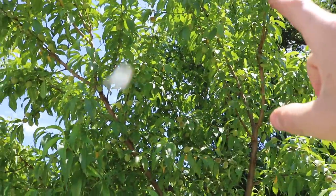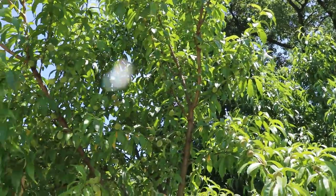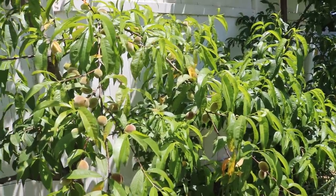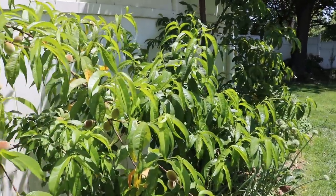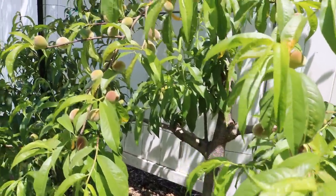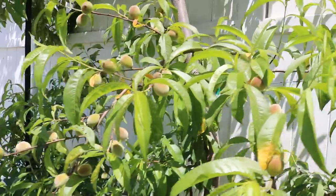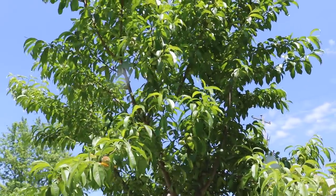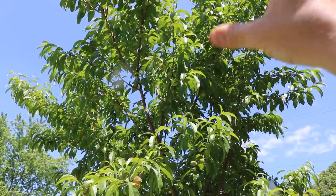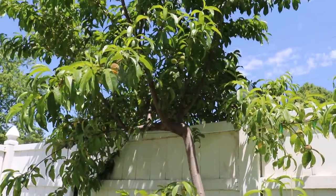I had to get a ladder to get all the way up in here. Some of these fruits I may not even be able to reach, which is really going to become an issue because I want to protect every single peach. As soon as the birds in this area know that the peaches exist, they even get through my organza bags and it really becomes a problem and I don't get any peaches. So I'm going to be bagging all of these peaches before they ripen, before the birds get any idea that they exist. It's pretty nice how nature works itself out — the fruit at the top of the tree is a lot less than at the bottom.